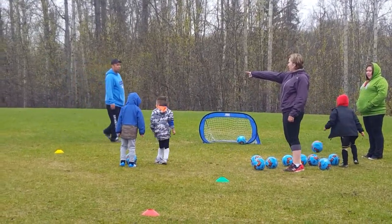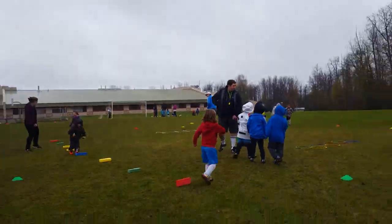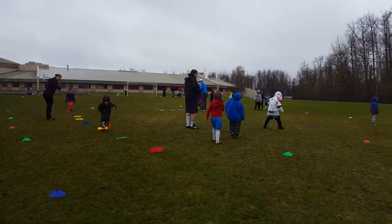Ok Dixon this one now bud. You know how to do this one. I know your dad showed you how already. Go buddy. Let's go. Atta boy.